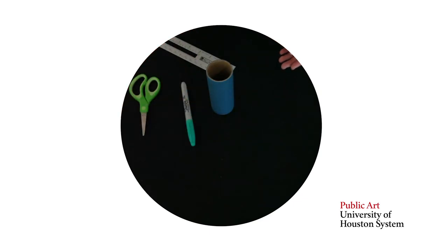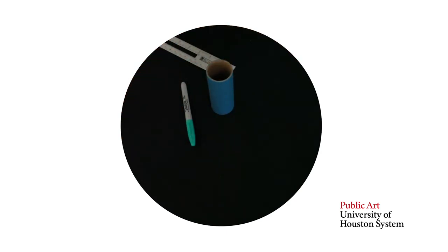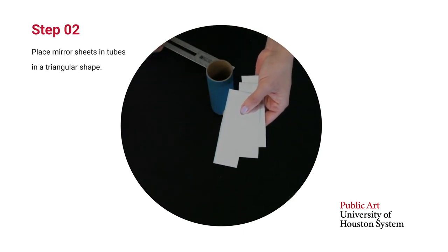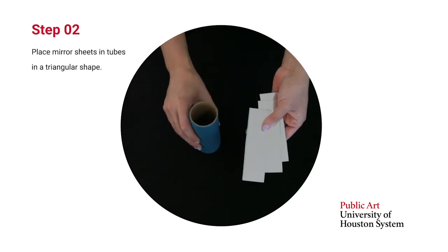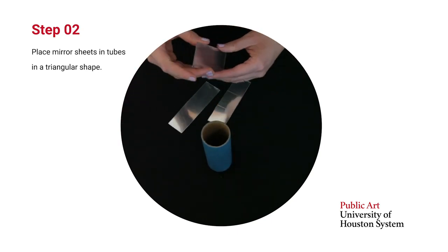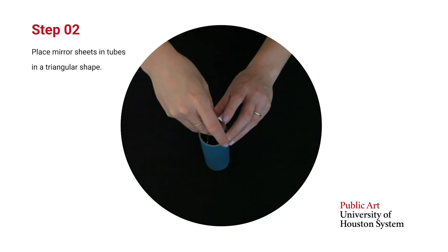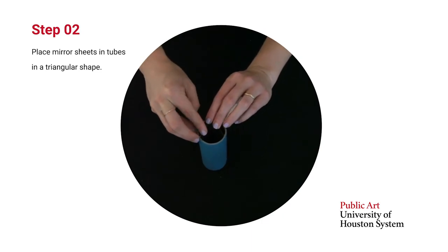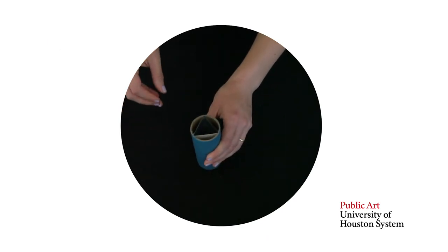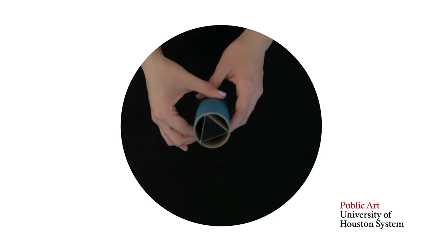Once you've cut your pieces — you can cut them with scissors, an exacto knife, whatever you have on hand — they're going to look like this. Don't take the mirror film off yet. What you're going to want to do is go ahead and fit them inside of your tube, and the best way to do this is make sure your tube is upright on a flat surface. Put in two pieces first and keep them in kind of a triangle shape. Hold them in place and then put your last piece in. It should be pretty stuck and tight.